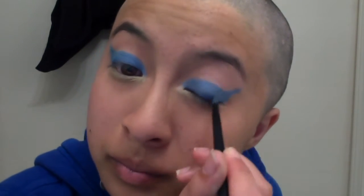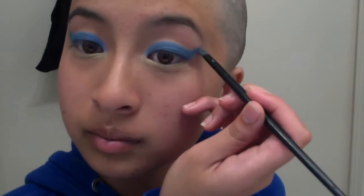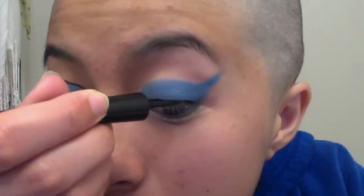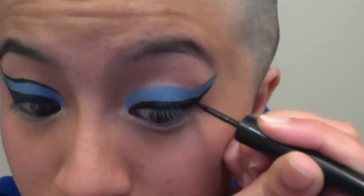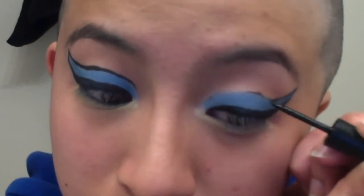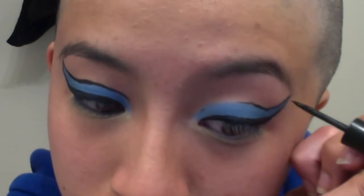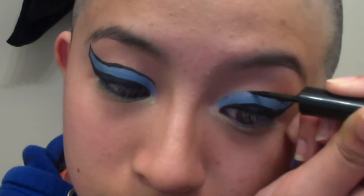At this point you can use your eyelash curler and curl your lashes and apply mascara, but I decided not to do that. I just went in with my black liquid liner and lined my upper lash line first. I created a wing and when I was satisfied with that, I outlined the entire blue sections. Please be extremely careful with this part because it's easy to mess up and difficult to clean up.